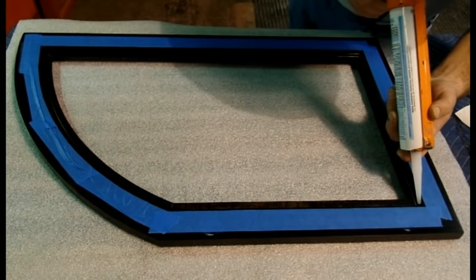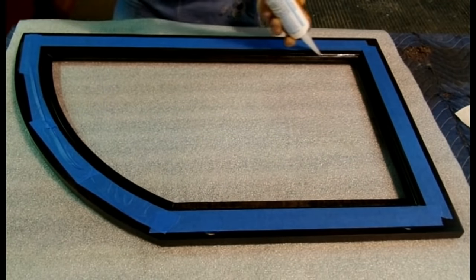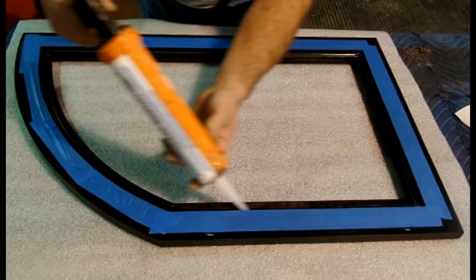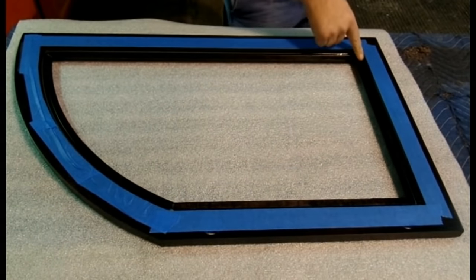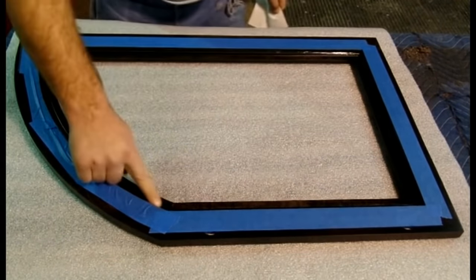To properly install glass, we use an RTV type silicone. Shown here, we are wet setting the leaded beveled window. Not only does RTV silicone keep your glass securely in place, it also keeps it from rattling around. We choose to use this instead of brackets, as brackets are more prone to cracking your glass.